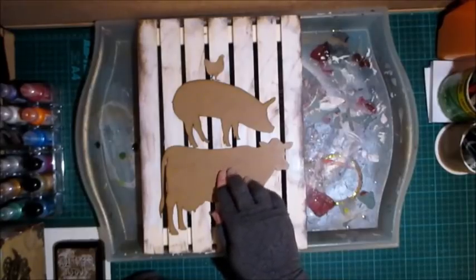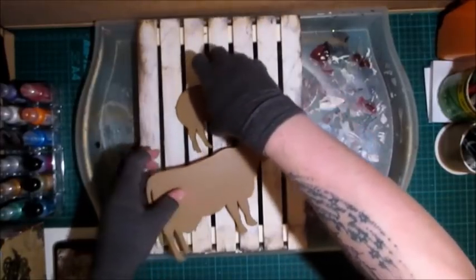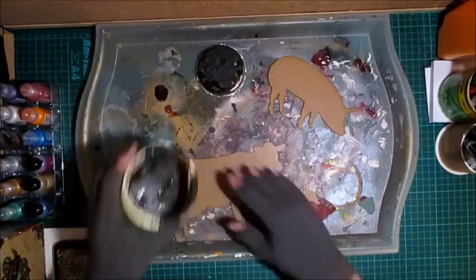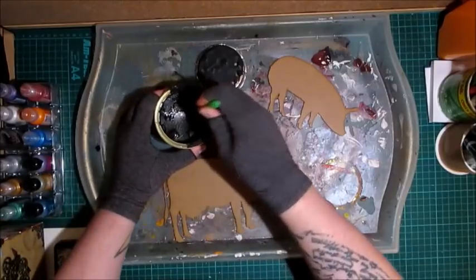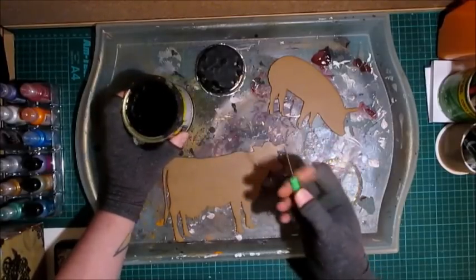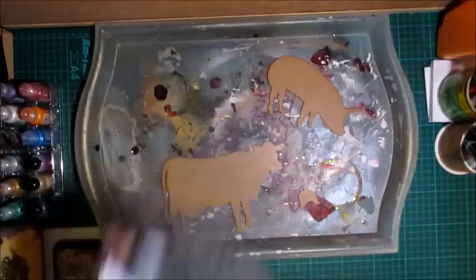I'm going to paint these using my chalkboard paint — let me bring that over. Okay Crafters, this is my chalkboard paint. I just need to open it — I think it's got a film over it, or it's solidified. It's completely solid! Would you believe that? My chalkboard paint has gone completely solid. Okay, I'll go and get my black gesso instead.